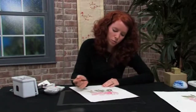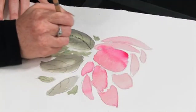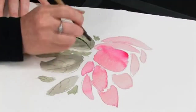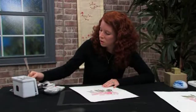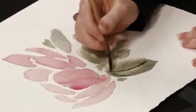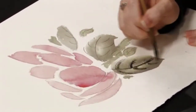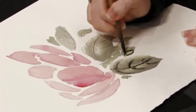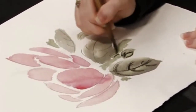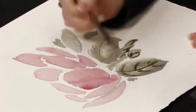Then you're going to do — this is called dry brushing. Dab it out and then you're going to do some of the stem here. Dab it out. It's very freehand.